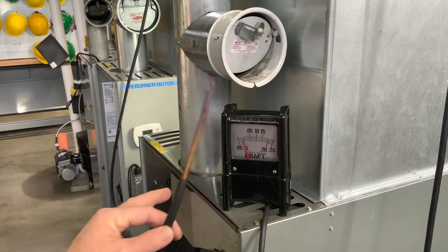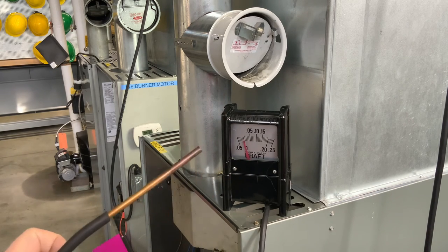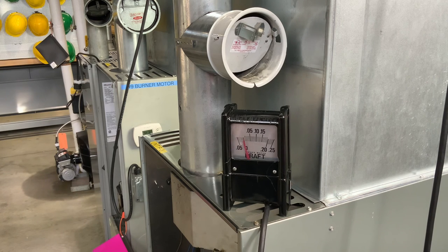Be very careful when you pull the probe back out of there — that's going to be super hot. Don't just grab onto it or put it in your pocket or anything like that.